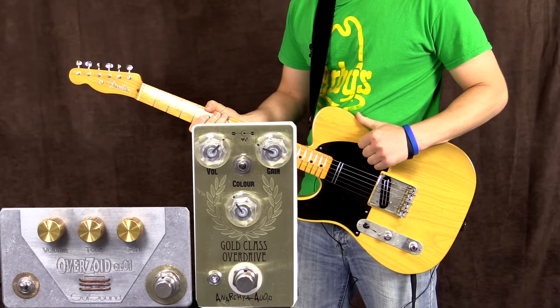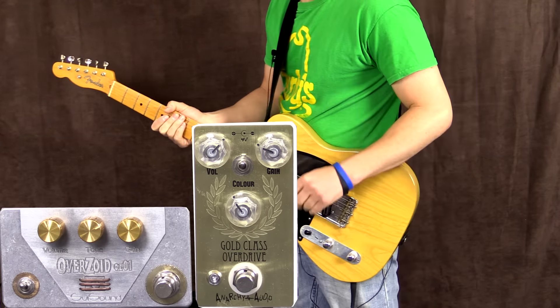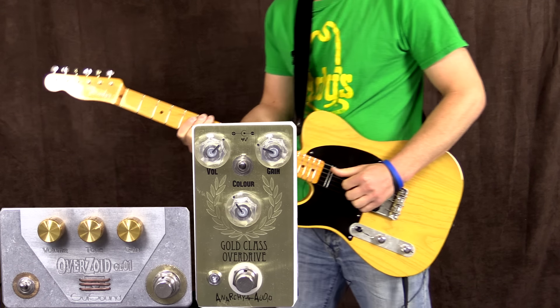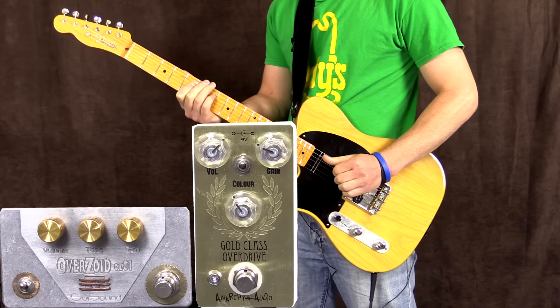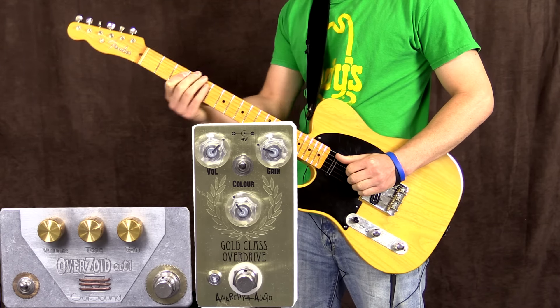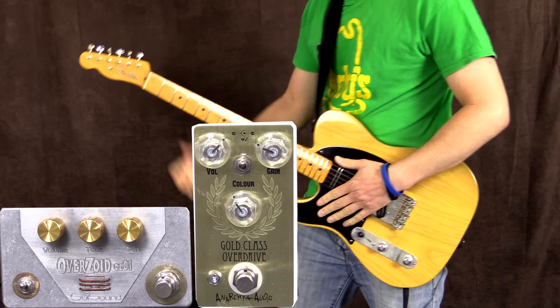All right, let's kick this off. I'm playing my '52 reissue Telecaster with Joe Barden pickups. I'm going to start on the neck pickup into the clean channel of the amp, and the volume of the amp is at just over three.